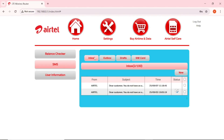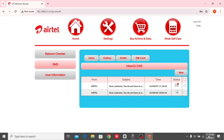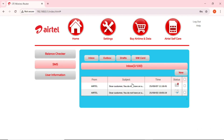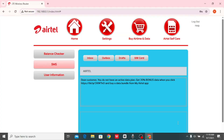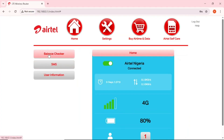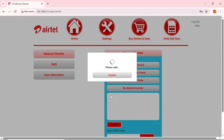You can refresh the SMS inbox. The SMS arrived at 11:19 — tap on it to see. It said: 'Dear customer, you do not have an active data plan.' Go back to Home and the Balance Checker also lets you check airtime balance the same way. To check your mobile number, tap that option and it will display your MiFi phone number.